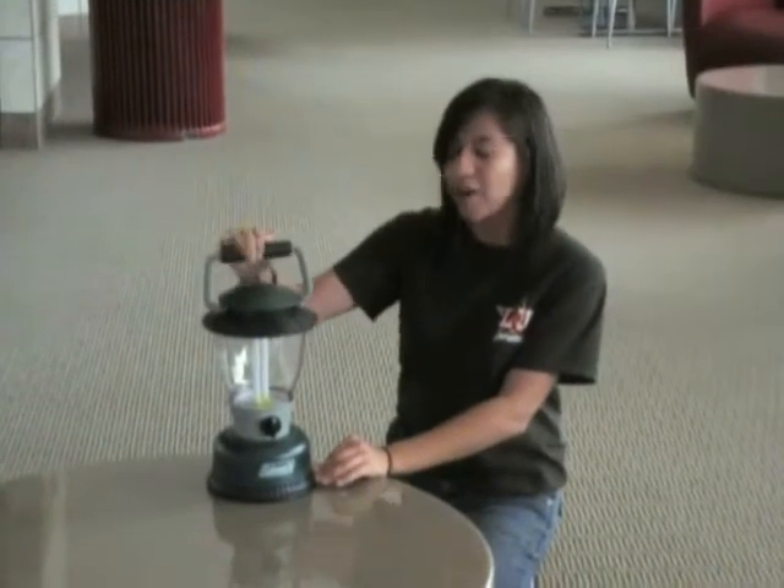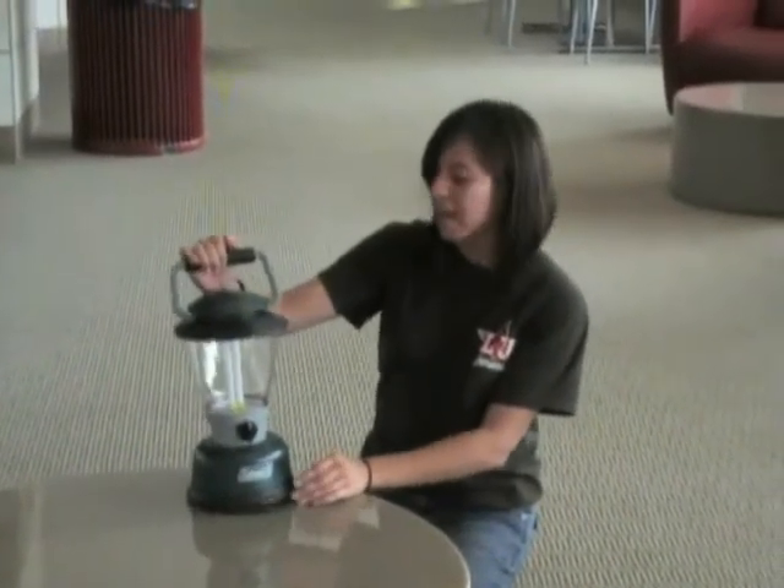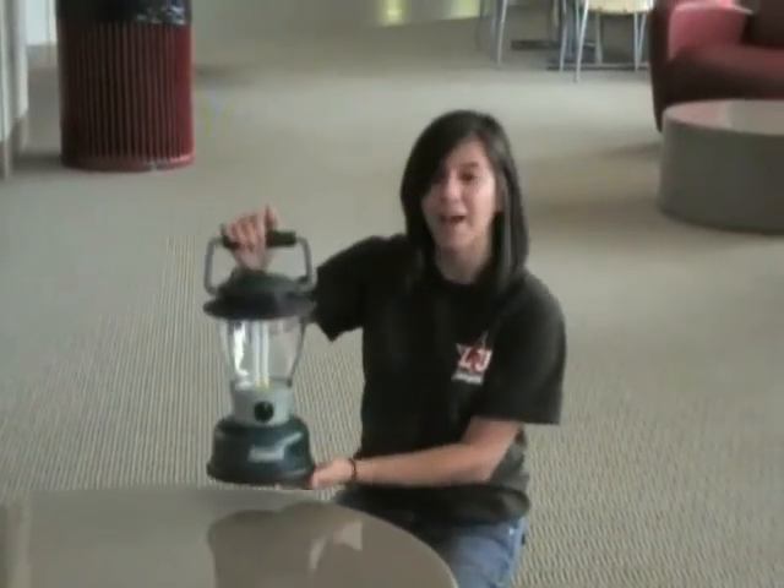Today we're going to learn about our lamp. We need to learn all these components and how it works.